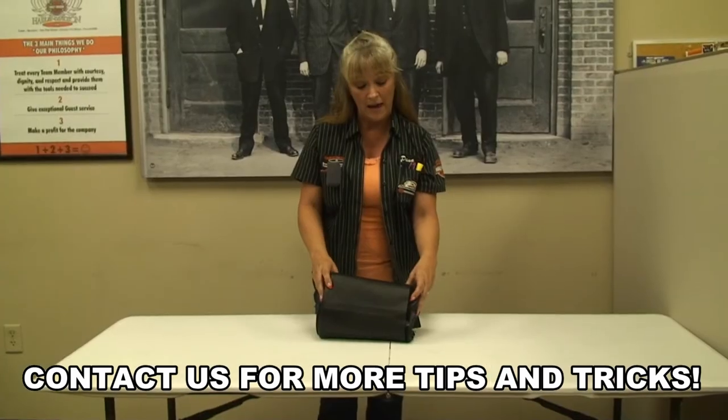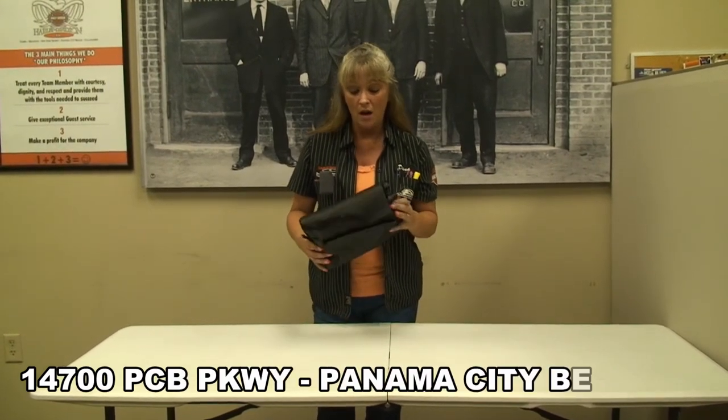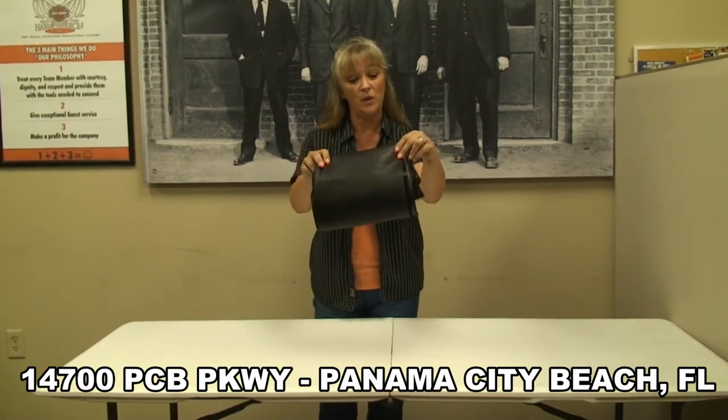It makes it very convenient to put in your saddle bag. If you're doing any camping you can use it as a pillow. It works great as a back rest. If you don't have saddle bags they work great to just fit right inside your windshield.